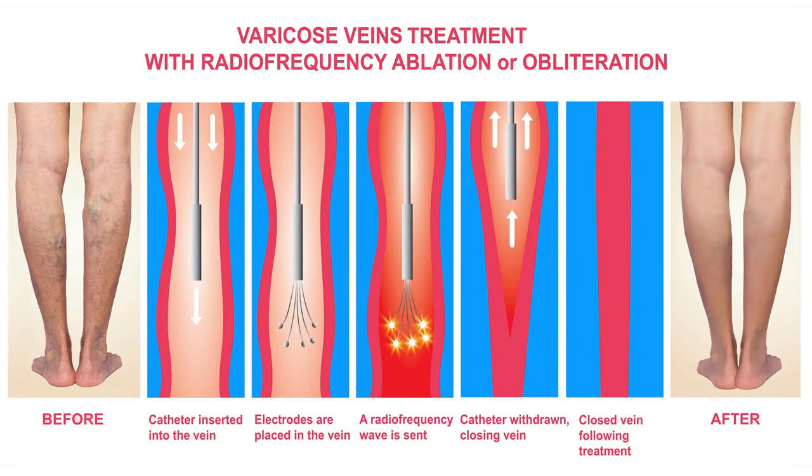The procedure is done with the use of ultrasound. The physician will position the catheter into the diseased vein through a small opening in the skin, which is usually achieved with a needle. The small catheter delivers heat to the vein wall, causing it to shrink and eventually close. Once the diseased vein is closed, blood will reroute itself to other healthy veins.